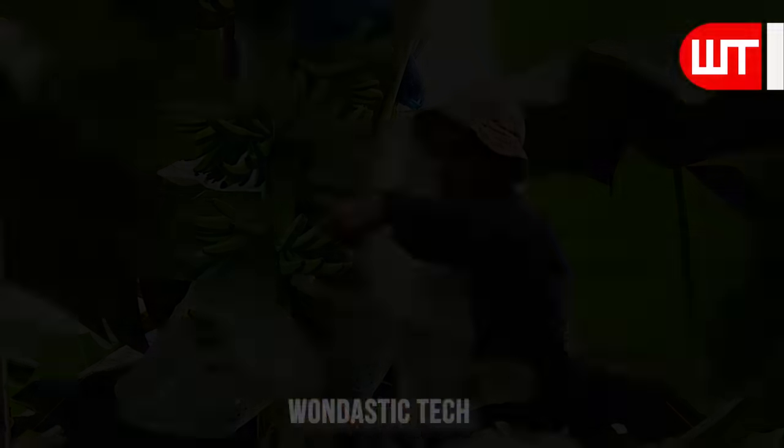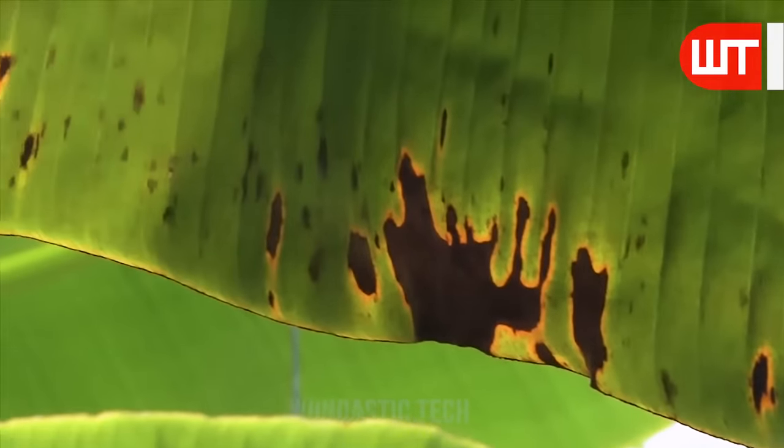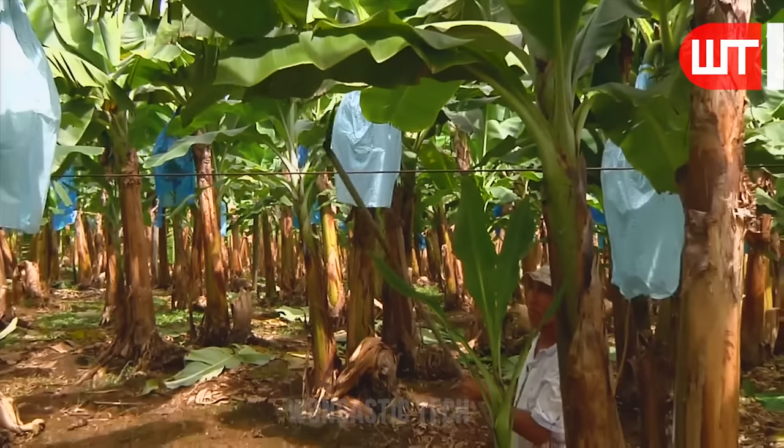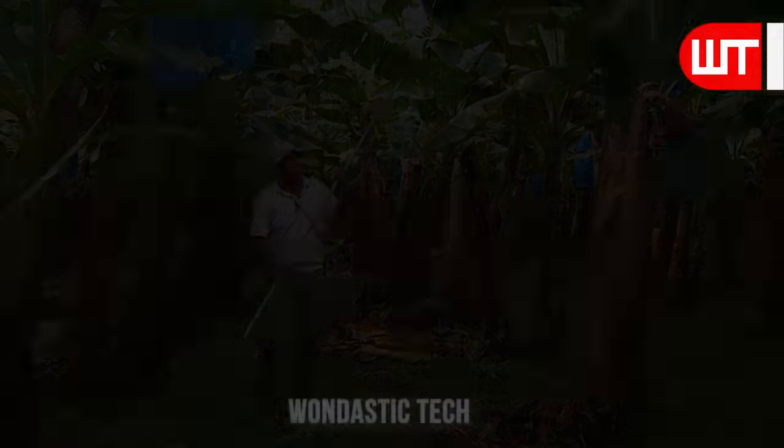Banana leaf disease — the main diseases affecting leaves are Xanthomonas wilt, Fusarium wilt, and Black and Yellow Sigatoka. These diseased leaves are removed by the workers.